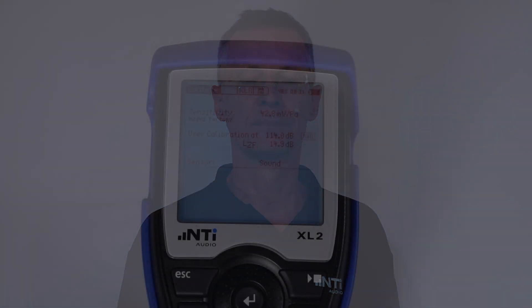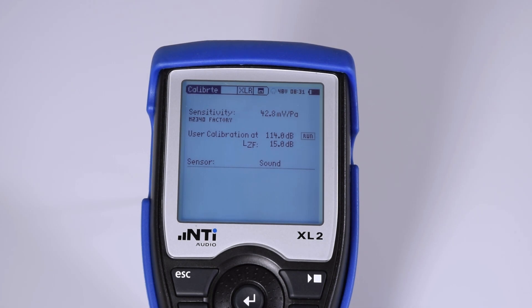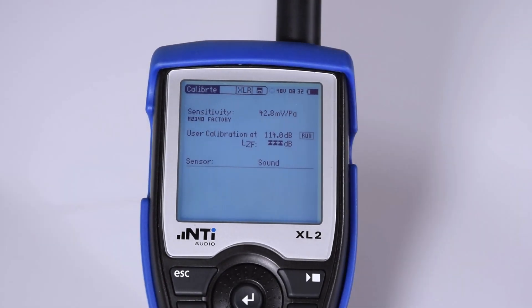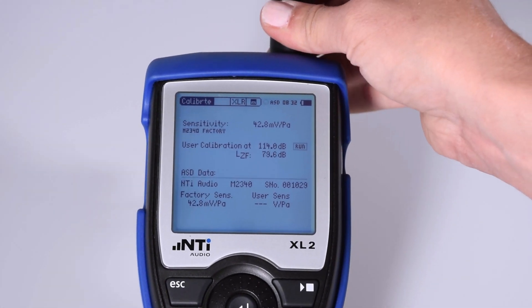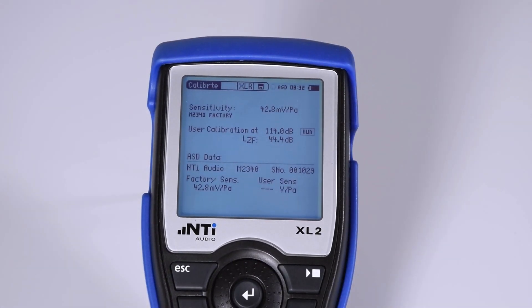Despite that, how can you ensure that the XL2 is configured to use the correct microphone sensitivity? In practice, there are two solutions. Firstly, you can pre-save the sensitivity of the microphone in the XL2. When you connect an NTI Audio microphone directly to the XL2, the calibration data of the microphone is read. This includes the microphone sensitivity. When the microphone is disconnected, most of the calibration data disappears.